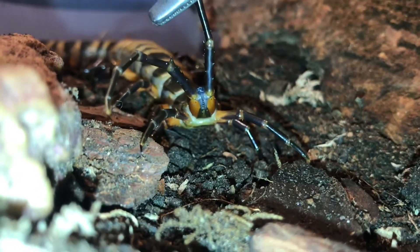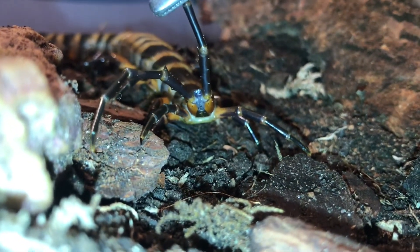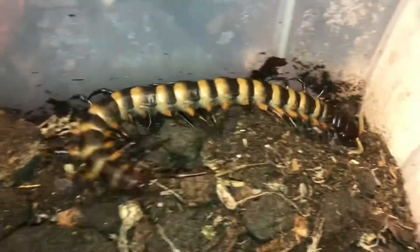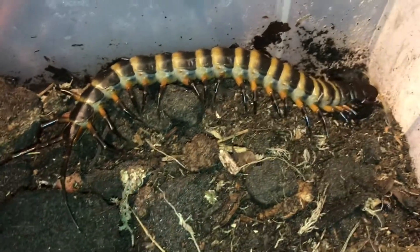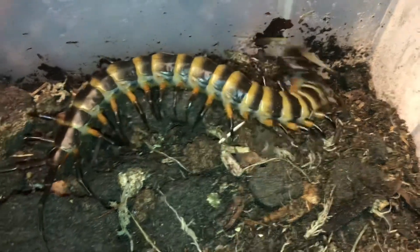This is an adult female — they're actually pretty rare in the UK hobby at the moment but absolutely stunning. She's a good eater as you can probably see because she's pretty chunky, and she's absolutely stunning with those orange on her legs. It's absolutely beautiful.